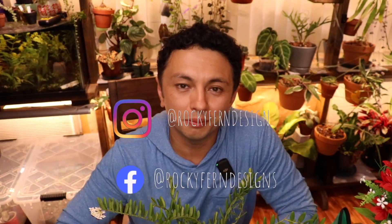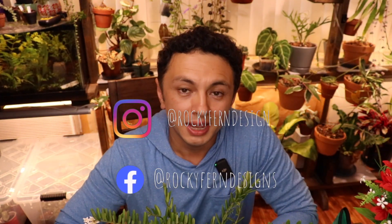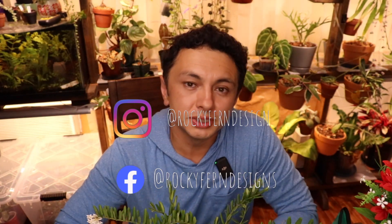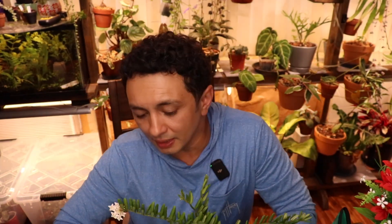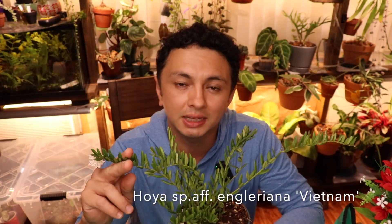How's it everybody? Welcome back to the Rocky Fern. My name is Luca and I have OI type 4. If you're new here, I post every Tuesday and Friday, mainly about my plant garden here in Hawaii. I do species spotlights. And in today's episode of Show Me the Green, we're checking out the Hoya Species Affinity Iglariana Vietnam. So let's get into it.